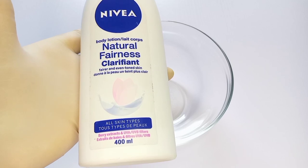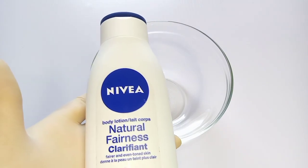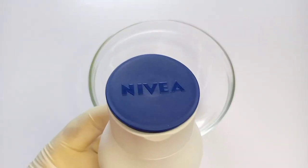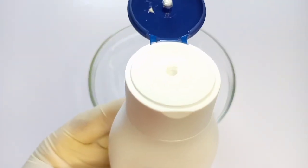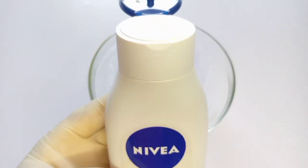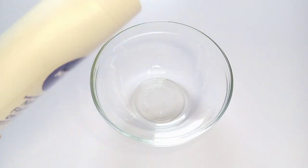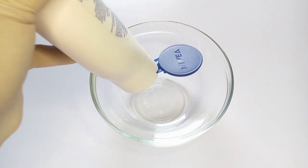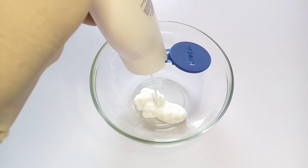Guys, if you use only this product on your skin it won't actually lighten or whiten your skin. But if you love this lotion and you want to lighten or whiten your skin with it, then make sure you boost it the way I will be showing in this video. That is why it is very important for you to stay tuned and don't fast forward the video, so you get the full recipe.